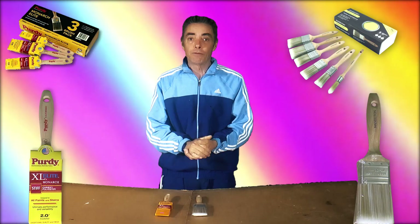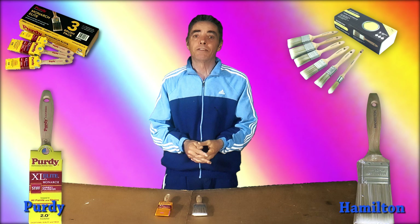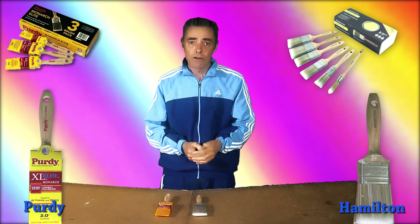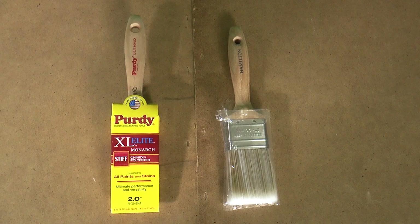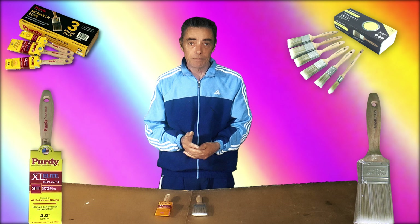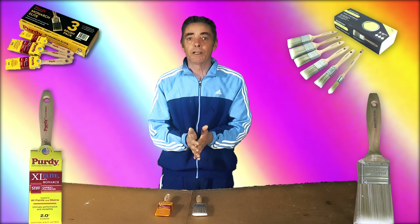Hello and welcome to the paintbrush comparison for Purdy and Hamilton. Just a little backstory — I am a qualified painter and decorator, did my apprenticeship sitting in guilds, four and a half years block release many years ago. So I've had a few brushes in my hand. I did get out the trade for a while, but I'm back in it now.